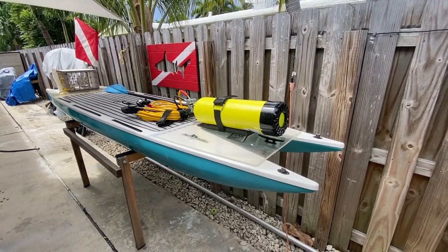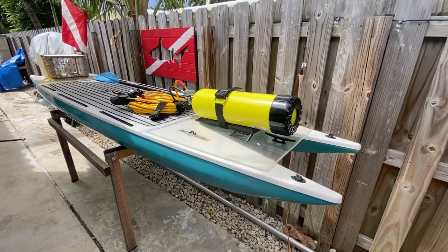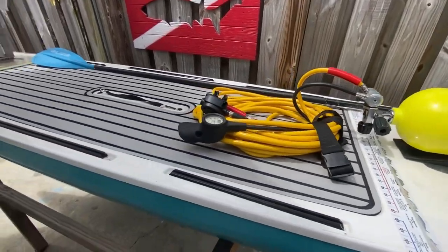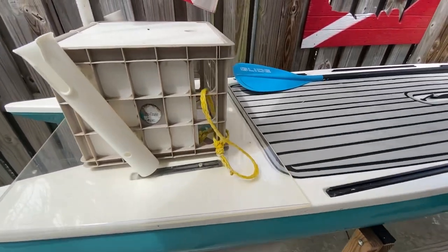This is the live paddleboard L2 — 12 foot long, 32 inches wide. I've got this thing set up currently for my diving setup. It's got these yak attack tracks that go all the way along it where you can attach things. They're good enough for some things.